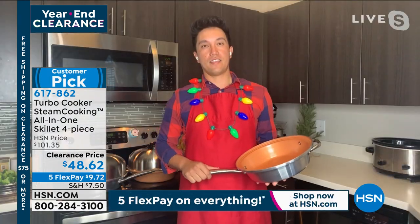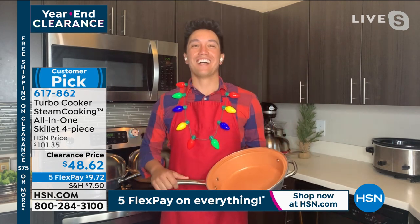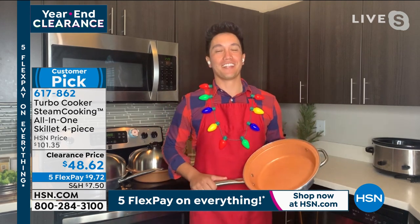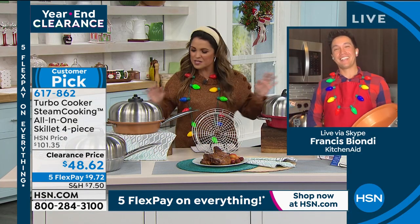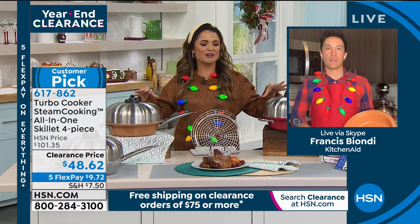Apparently this is the hot holiday accessory, Francis. How are you, my friend? Welcome. Thanks for having me again — always a pleasure working with you. Tell me how this works. How are we using the power of steam to change the way we're cooking our meals?